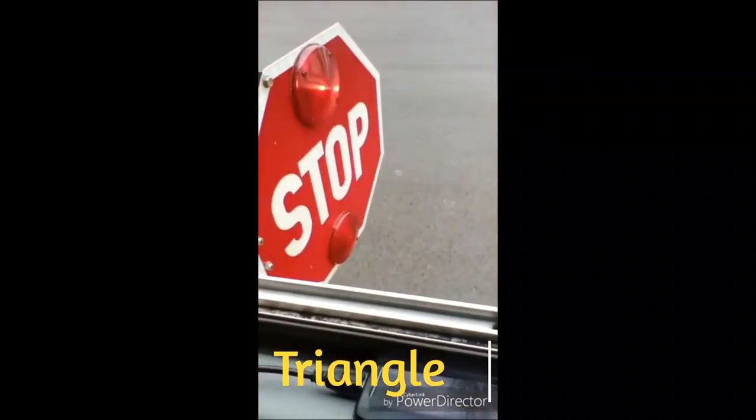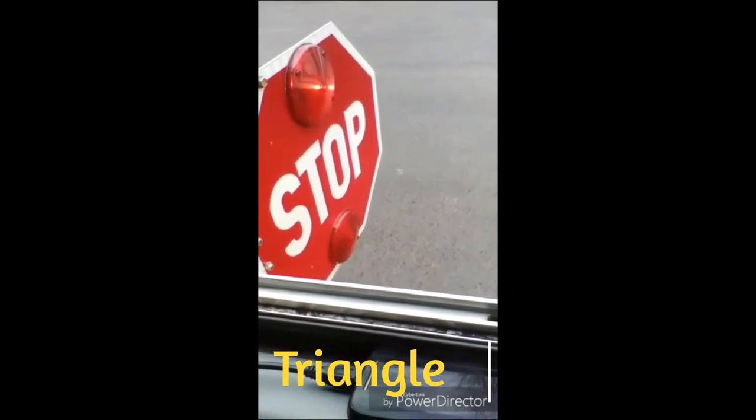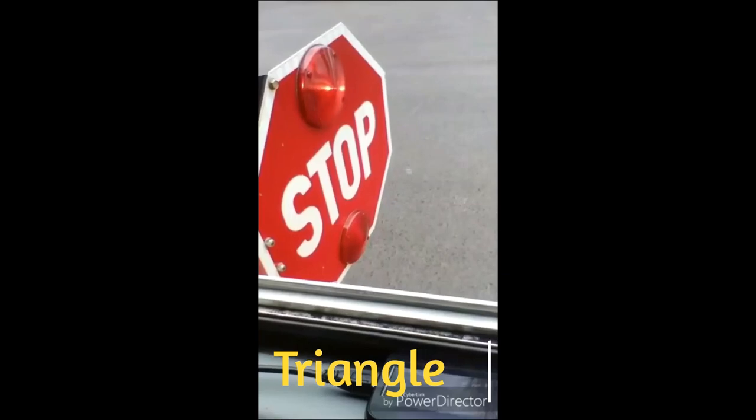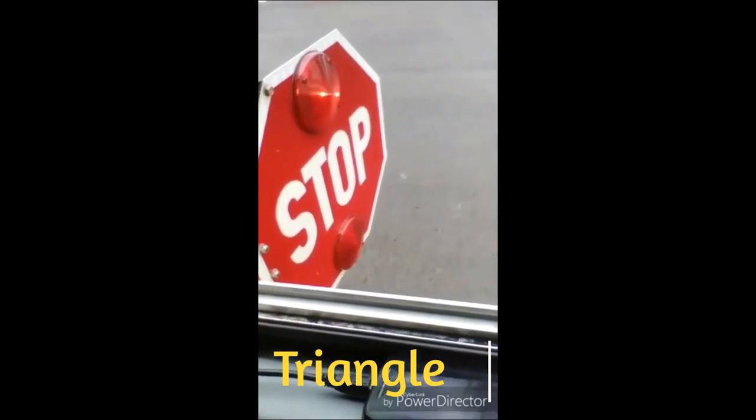My stop sign arm is operating properly — securely mounted to the frame, with no loose fittings or damage. The lights are clean with no breaks, functional, and proper color.